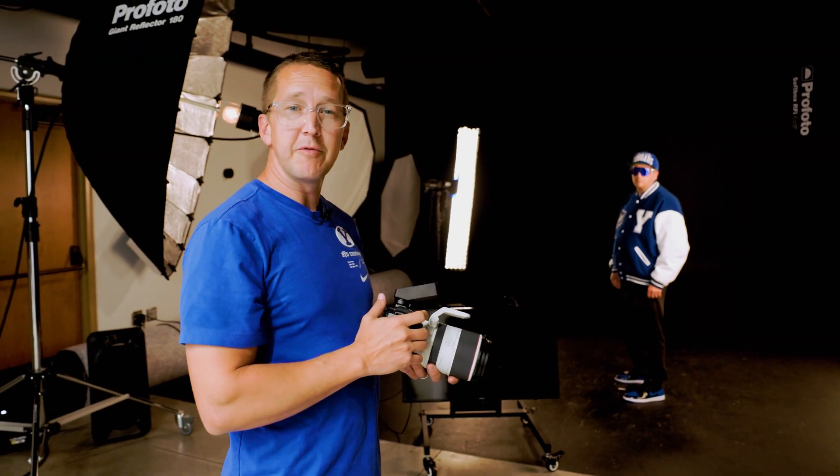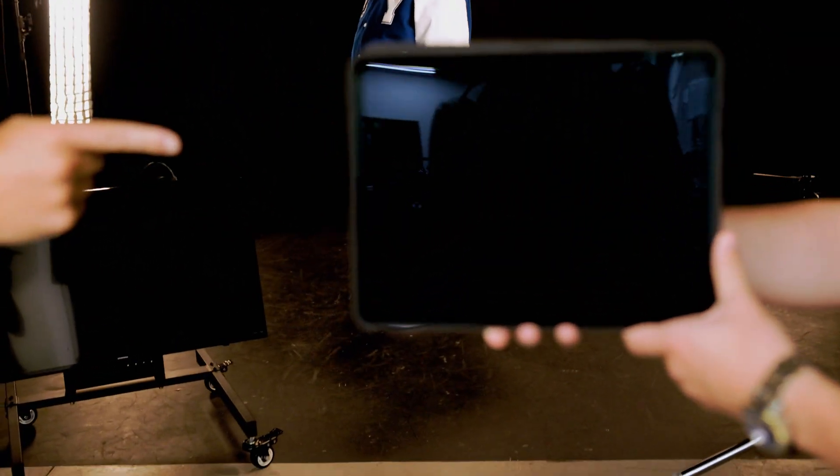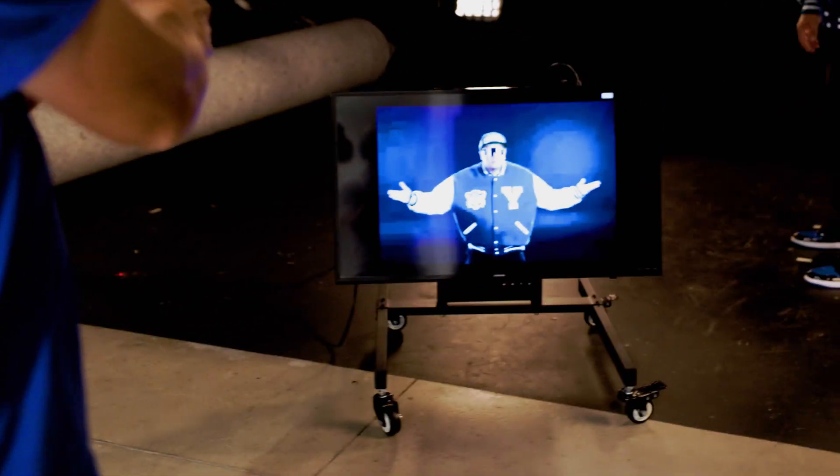Hey everybody, I'm Nate Edwards with BYUphoto and today I'm going to show you how to do this, to this, to this, in 60 seconds.